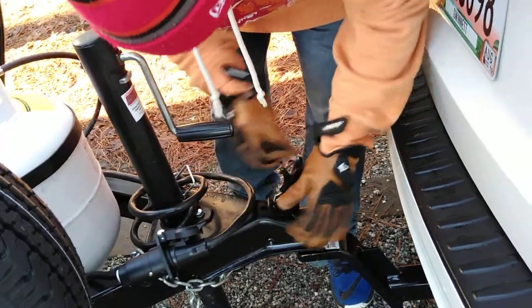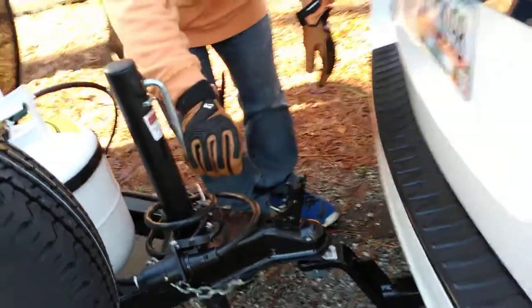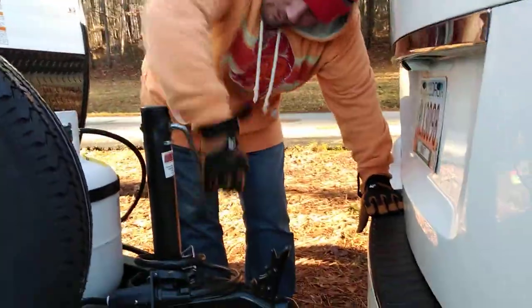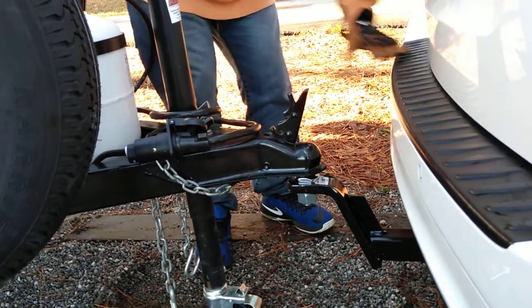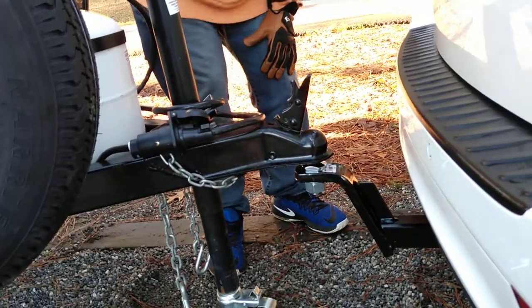You've got a little thing right there — you push on that and you push it up like that. Then you've got the crank right here, and you're basically going to just crank this up, which would be clockwise. Keep cranking it until it comes off.